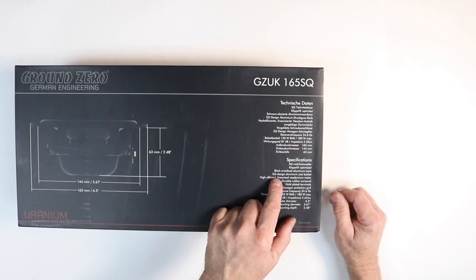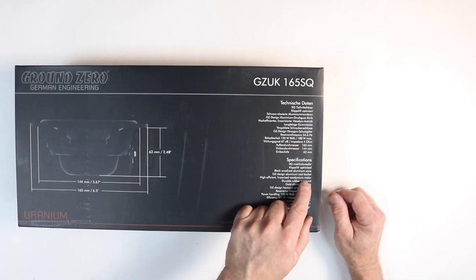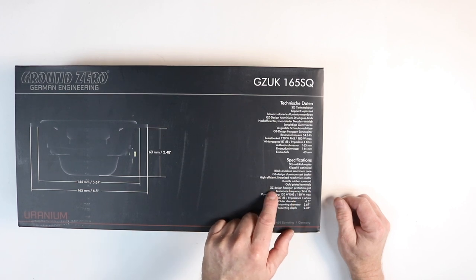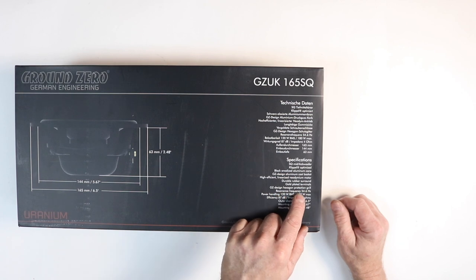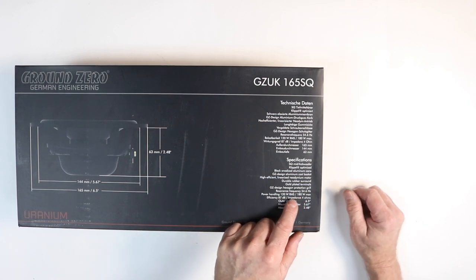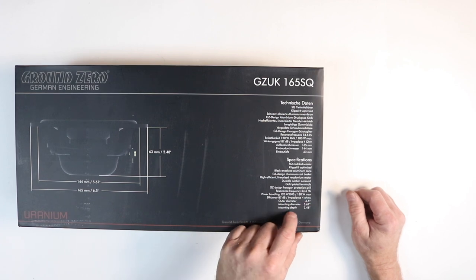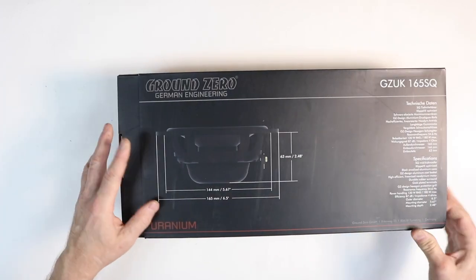The Klippel is the giant machine that gives us all our Thiele/Small parameters. It features a black anodized aluminum cone, GZ-designed aluminum cast basket, high-efficiency linearized neodymium motor, durable rubber surround, gold-plated terminals, GZ design hexagon protection grill, resonance frequency of 54.6 Hz, power handling of 120 watts with a max of 180 watts, efficiency of 87 dB, and impedance of 4 ohms. Sounds pretty sexy — let's open this thing up. It has a slide-on cover for the box.